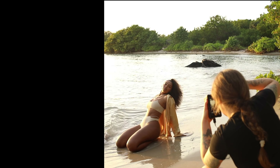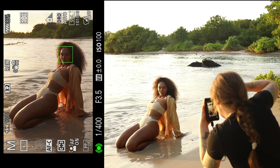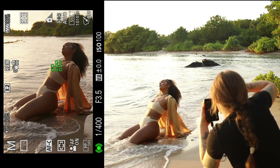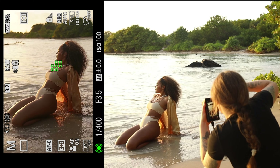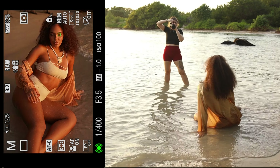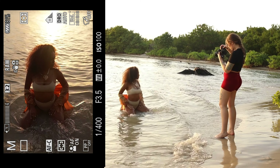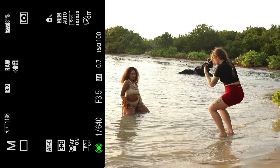Finally, for tip number six, I like to take advantage of movement and find ways to accessorize my shoot to give my model something to play with. In this particular example I asked my model to put on a gold shirt that she brought with her and I asked her to go into the water and play around with the placement of the shirt as well as softly move around.